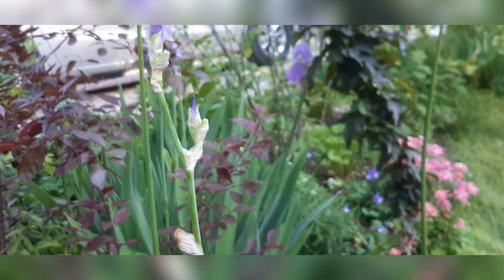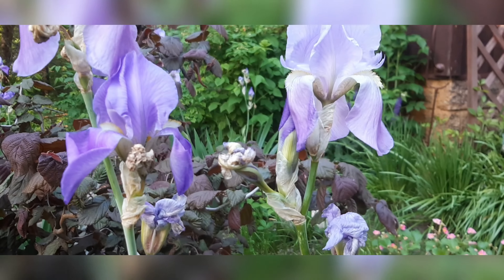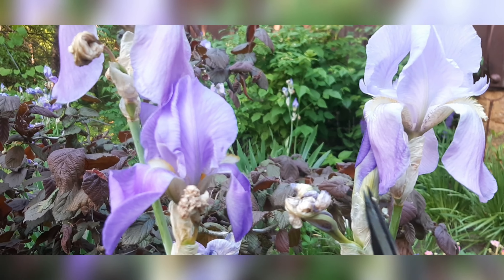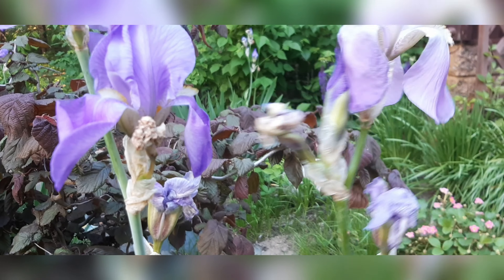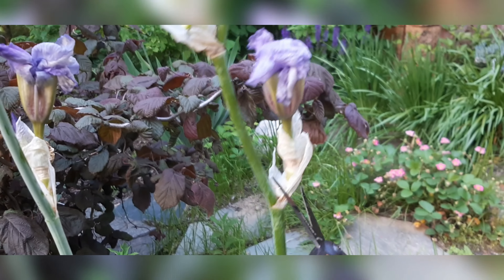And that's it. There are more flowers growing down there. Here are some lighter purple irises. This one is still nice and beautiful. This is a new bud coming out, and this is a wilted one, so I'm just going to get rid of it. And this one.